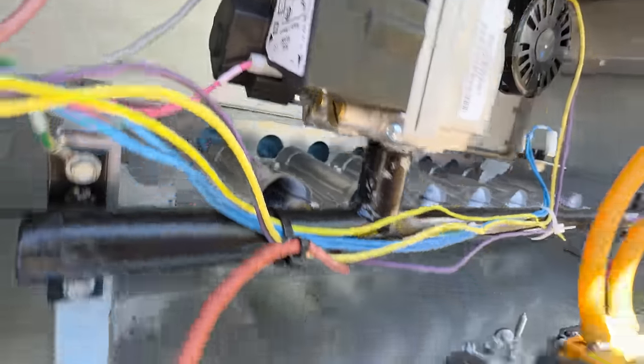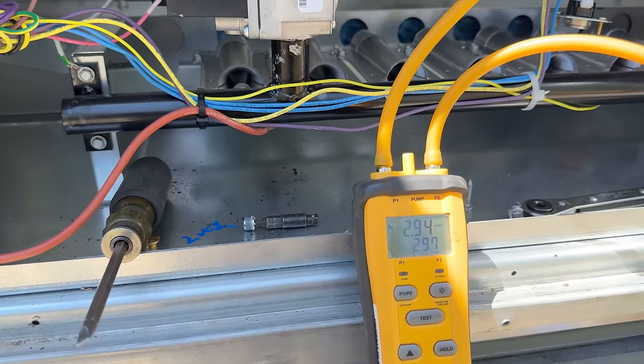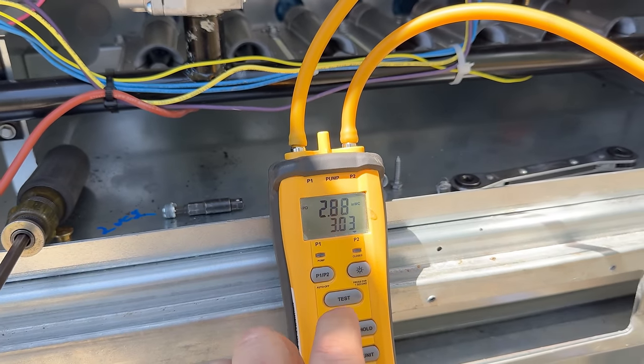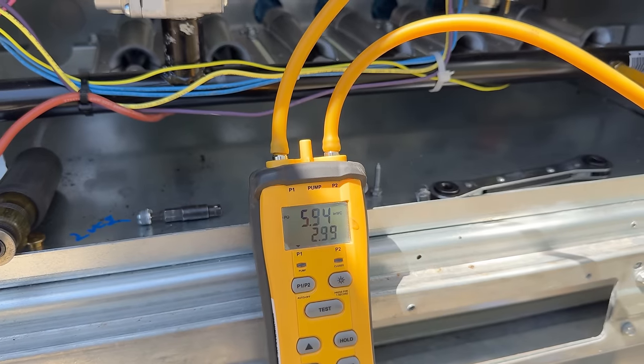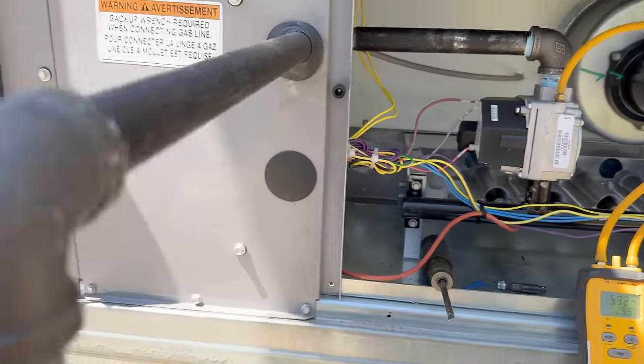Just did an adjustment — we'll put the cap back in there. We're at three inches manifold, and still at 5.9 coming in. Need to drop it down to low. Right now is a good time to use the Jumper King — that way I can flip it back and forth.